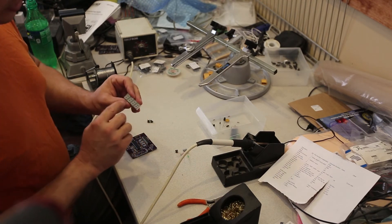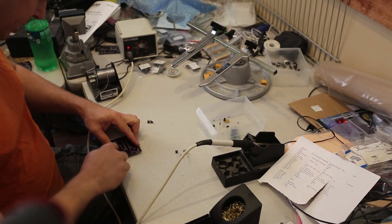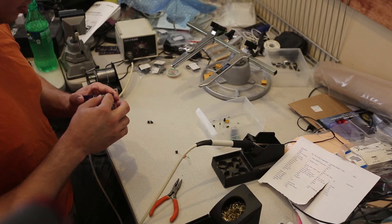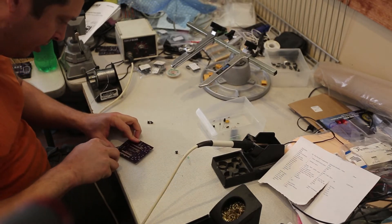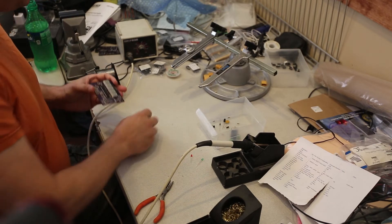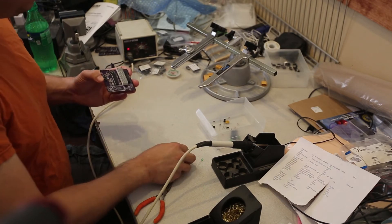Next I'll insert the four-digit display. It's important to make sure the decimals are at the bottom. This chip is keyed so it only goes in one way, and again I'll bend it over. Now I'll insert the single digit — it is not keyed, so you really need to pay attention to where the decimal is; it needs to be at the bottom. So those units are in. Now I'm going to drop in the tactile switches — these will just snap into place. You do not want to have your fingers behind them because they are sharp and will bite. Don't squeeze it between your thumb and forefinger or you'll get poked by the four little leads.